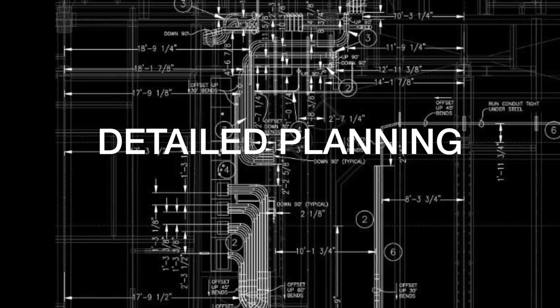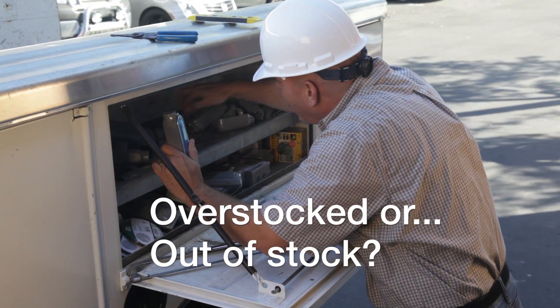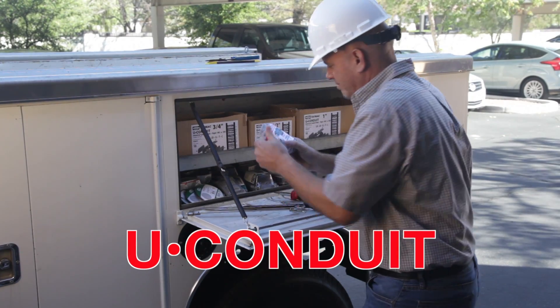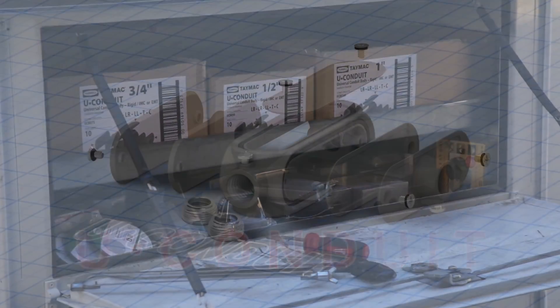Using traditional conduit bodies requires the system to be planned out carefully ahead of time, or to make sure you have plenty of extras. The new TAMAC U-Conduit can be easily configured to accommodate any typical conduit body application, drastically reducing wasted time at the job site and eliminating clutter.